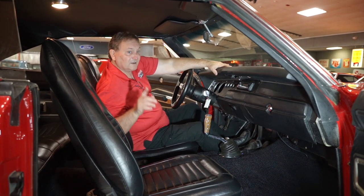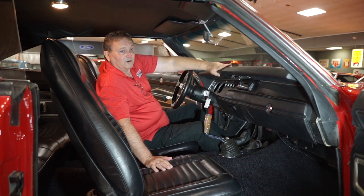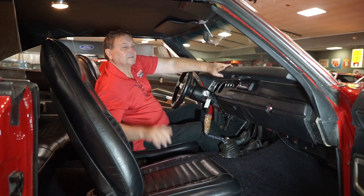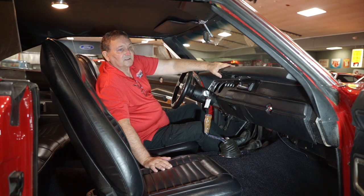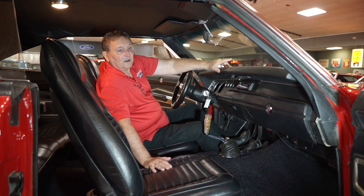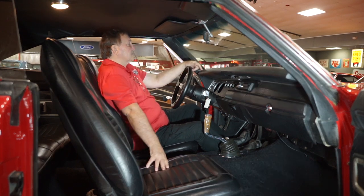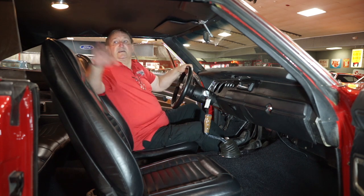Just an exemplary 1970 Dodge Charger — a three-pedal car with a 383 four-barrel. Bear in mind, this is not an RT. If this were an RT, it would be knocking on the six-figure door. You're going to buy this car for substantially less than that and still have very close to the same performance and absolutely the same looks. There's no difference whatsoever from an RT other than a couple of badges. It's a fantastic car, a great color combination, and a great addition to anyone's collection.